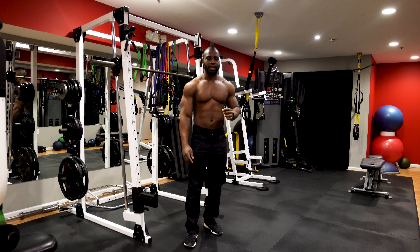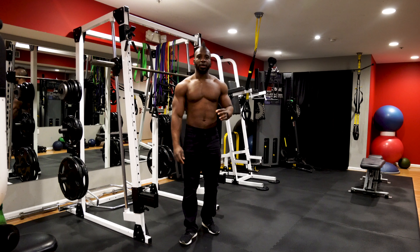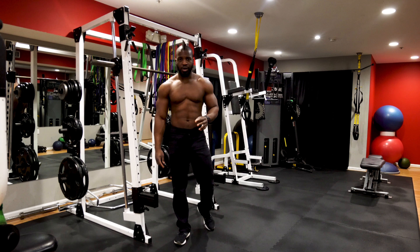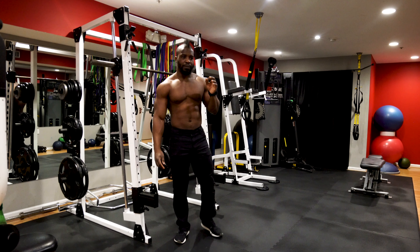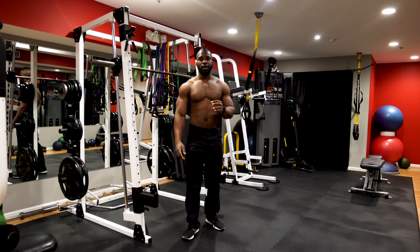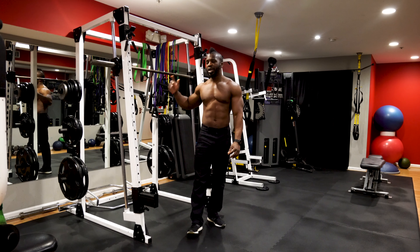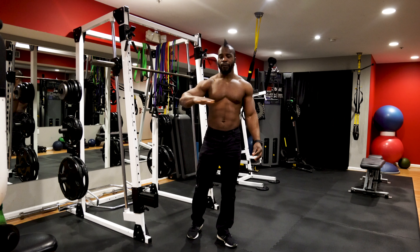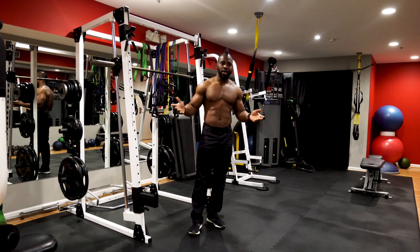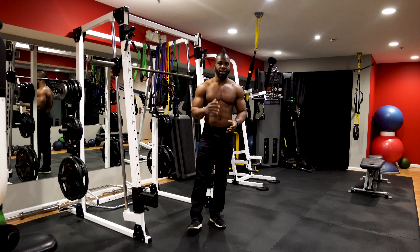The body roll is also known as the Australian pull-up. The mistake I made — which I suggest you not make — is that when I first started calisthenics, I considered the Australian pull-up as an inferior exercise to the pull-up. As a result, I solely focused on the pull-up and omitted any type of horizontal pull movement, the most popular being the body roll or Australian pull-up.